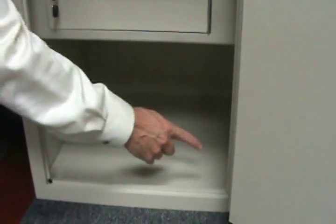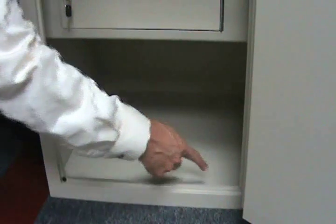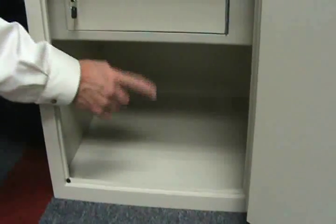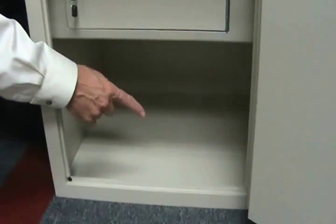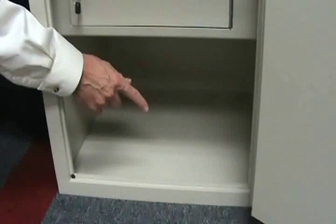Last but not least, always anchor your deposit safe. Anchor it solidly into four anchor holes — which all deposit safes have — with a concrete expansion anchor. Don't forget to do this, because the bad guys will come get your safe and haul it off somewhere else and then break into it.